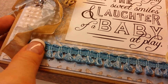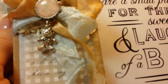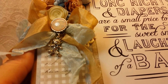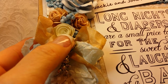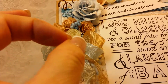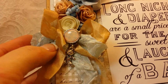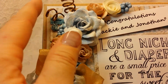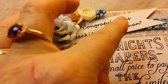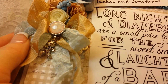I used this pretty trim I had in my stash — crinkled seam binding — and this really cute little teddy bear charm that I got at Michael's. There are these little things that go in and come out — you guys know what that is. My beautiful Wild Orchid Craft flowers, and I had some of these little berry things from my stash as well.